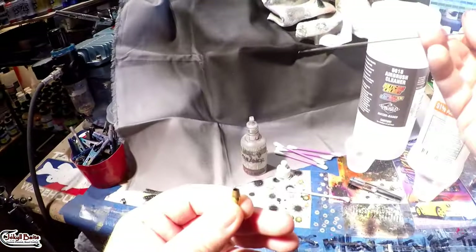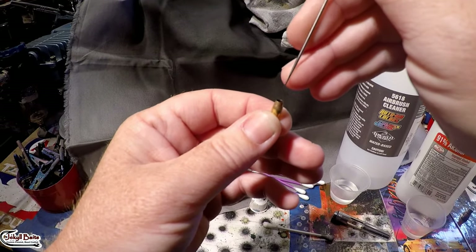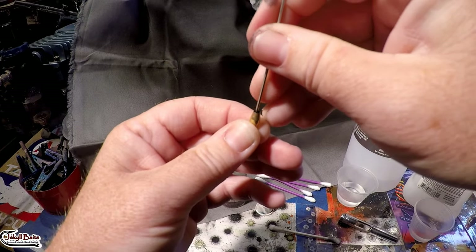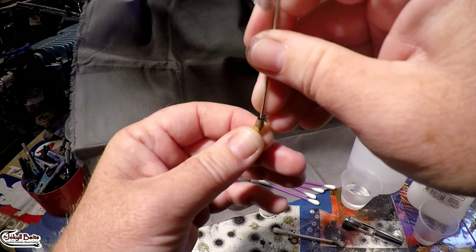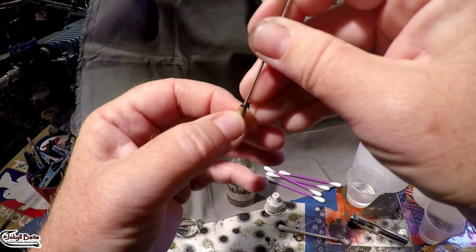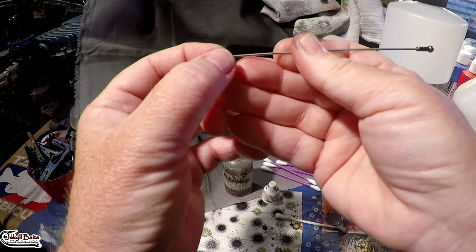I have an old, old needle from something I don't even use any longer. It doesn't matter that the tip is a little bit bent on this — you just don't want to run it out the inside — but you want to take this needle and just kind of scrape down while you have your cleaning solution in there, scrape around the edges very gently, get all around inside of that nozzle tip, and then push this out and through several times.